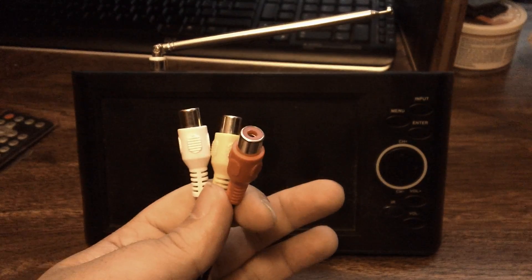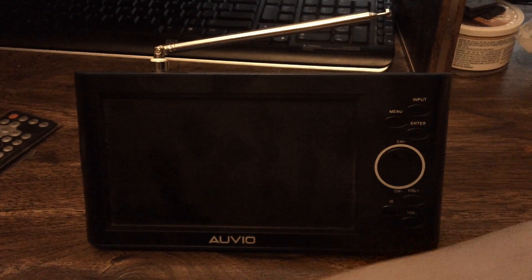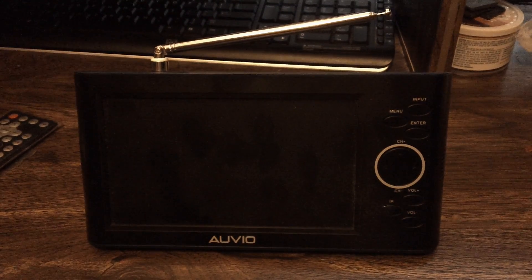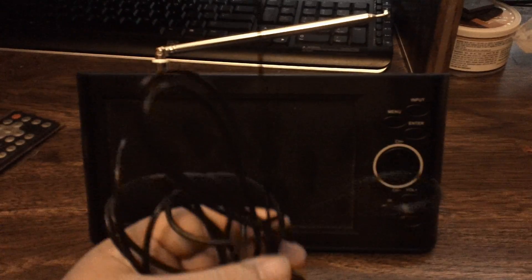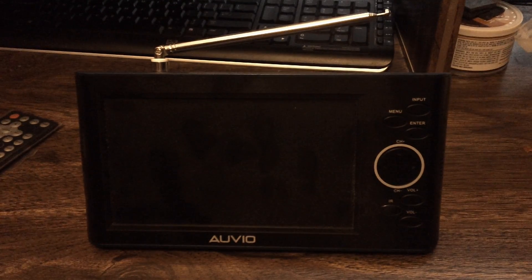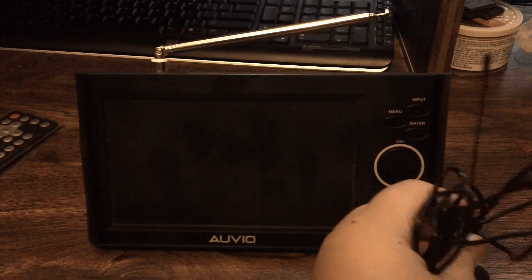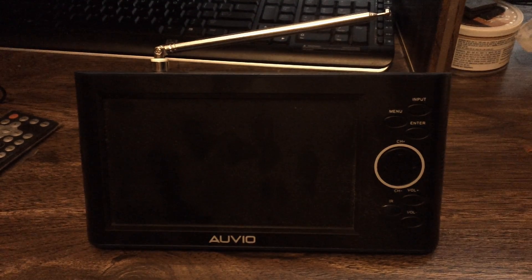They also include an external antenna in the box. If you're getting weak signals with the built-in antenna, this larger one screws into the same spot and sits on your desk — it's a nice addition.